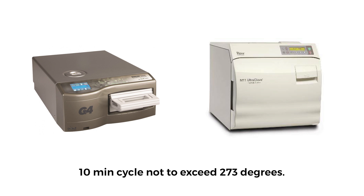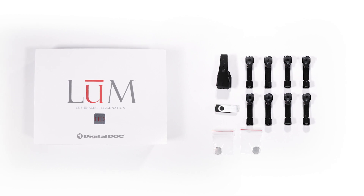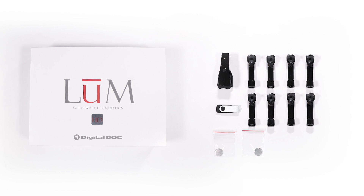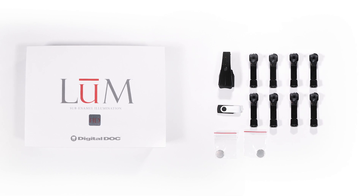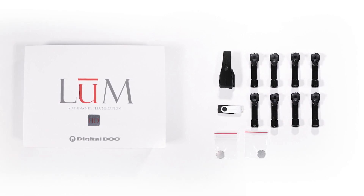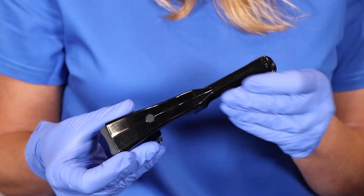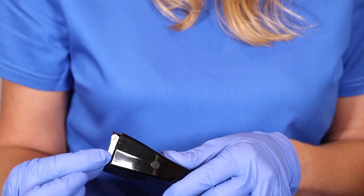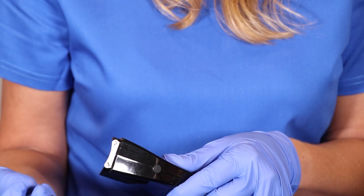The maximum temperature is 273 degrees. The loom box comes with eight tips. The goal is that for hygienists who see eight patients a day, there's a tip for each patient. If you're going to autoclave, you don't have to stop in between — just use a tip on each patient. You'll also see that there are multiple batteries for replacement. Simply remove the cap at the end of the loom, slide out the battery compartment, replace the battery, and push it back in.